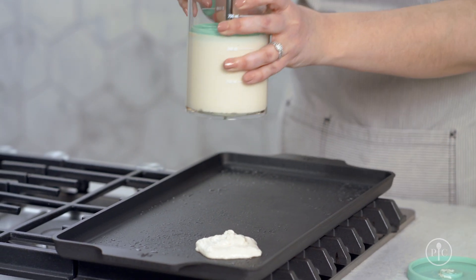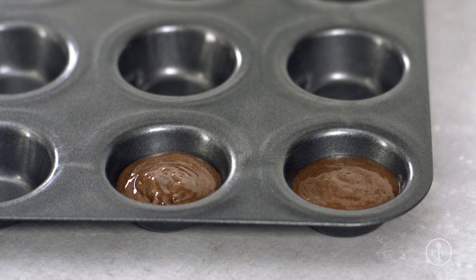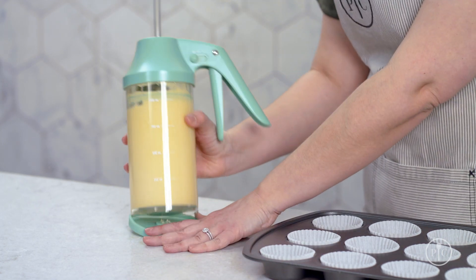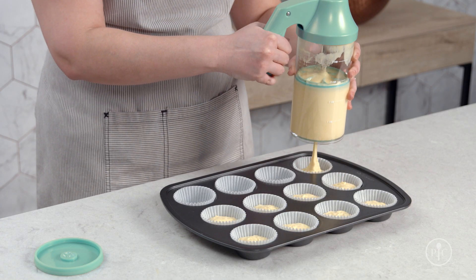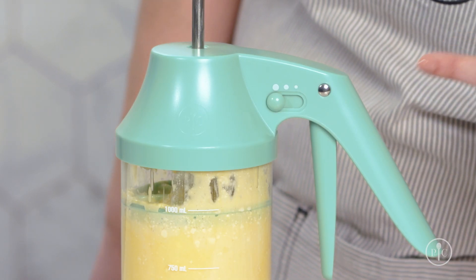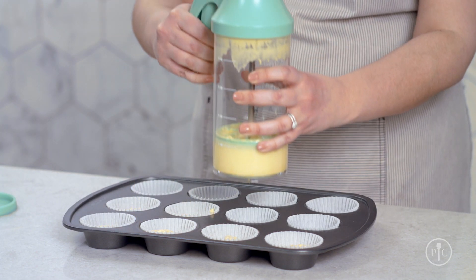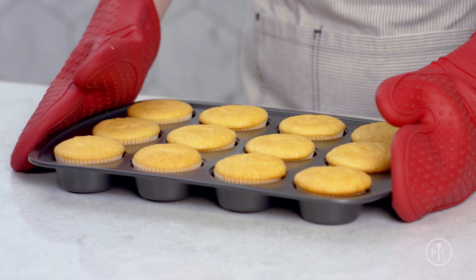The medium dot is great for pancakes and the small dot is perfect for mini cupcakes. Now take off the silicone base and start dispensing. You don't need to apply extra pressure to the trigger, just gently pull. The portion selector lets you dispense the perfect amount of batter every time and keeps the portions consistent so that your treats bake evenly.